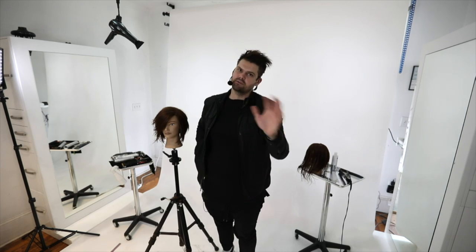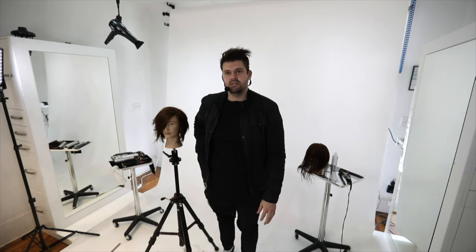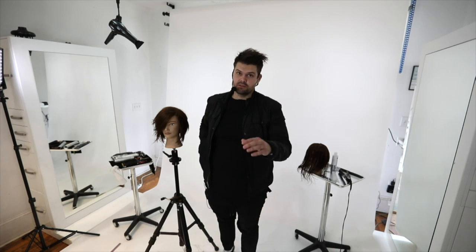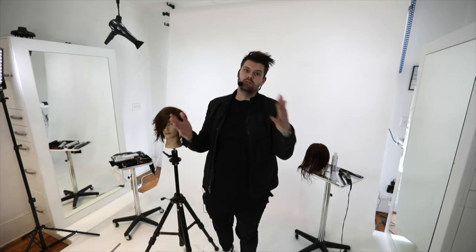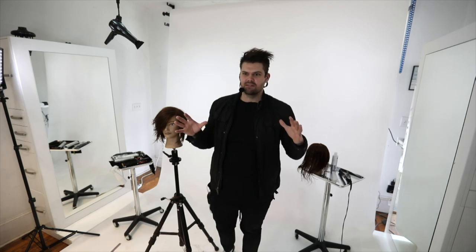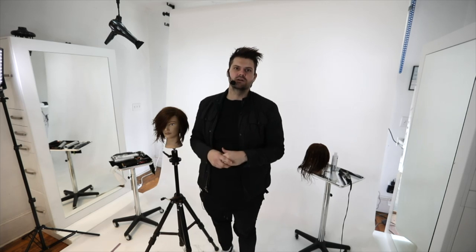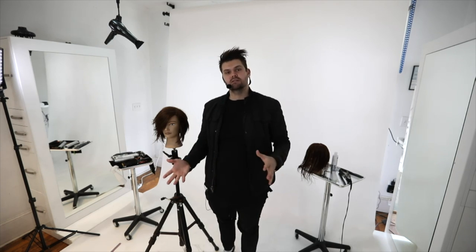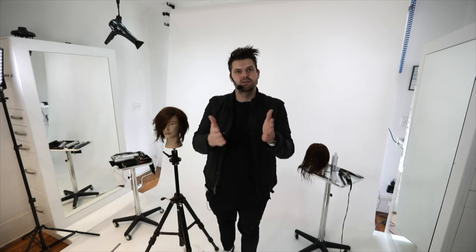If you guys have any questions, you can always reach out to us on the FSE partner Facebook page. Thank you guys for being a part of today's class - I hope you enjoyed it. Tell all of your friends about the FSE partner program. We only have a couple classes left in this room and then we will have the studio - it's going to be really cool. Thank you for being part of the FSE partner program and we will see you on the next class.